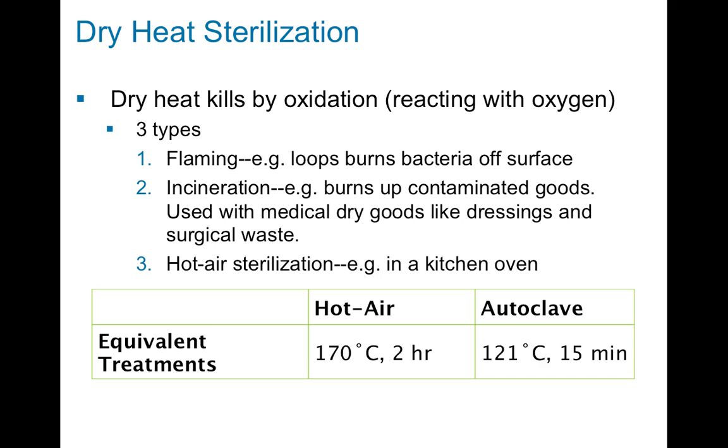The first type is flaming — we take a Bunsen burner, put the flame on, and burn the bacteria off of the surface of the loop or needle or whatever implement we're trying to use. The second way is incineration, which is similar to flaming except usually this is with dry goods or medical goods, surgical waste, and they actually get completely burned to ash.